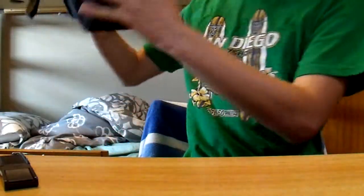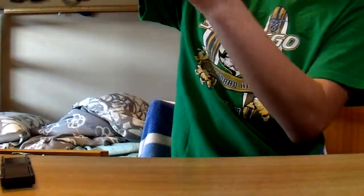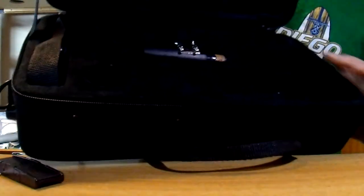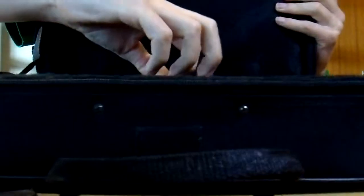Now I will show you the case. This comes in its original Rossetti brand case. It is a soft case, and very light, but yet it provides great protection. The inside is covered with this fluffy velvet-ish material. It comes with a mouthpiece, ligature, and cap.